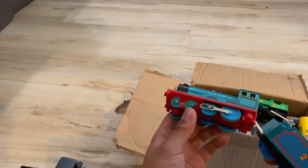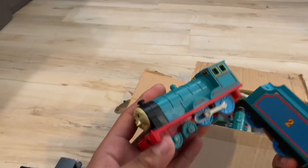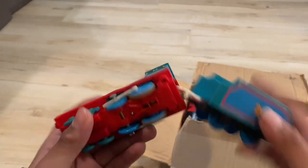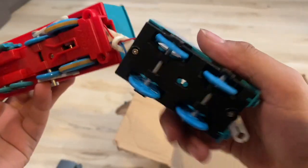I have a second Edward. Oh no, but his wheels are broken. I'll figure out what to do with this. I may make some parts out of it. This looks in good condition — it may work.